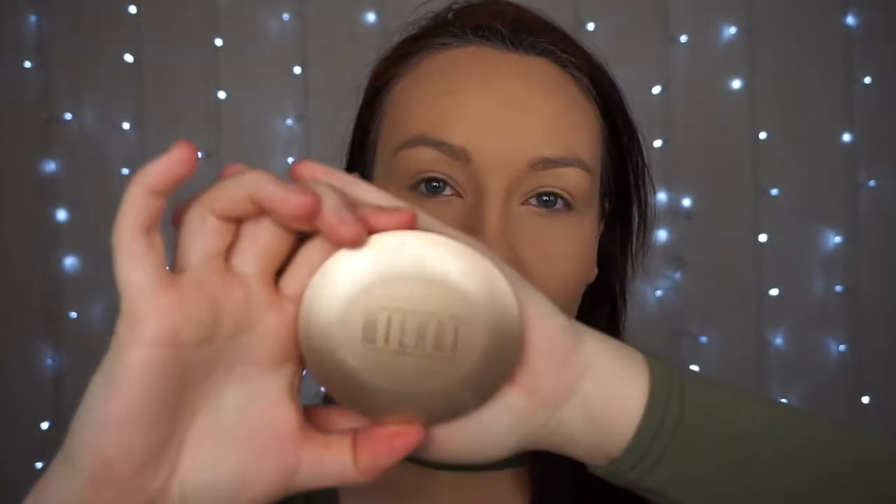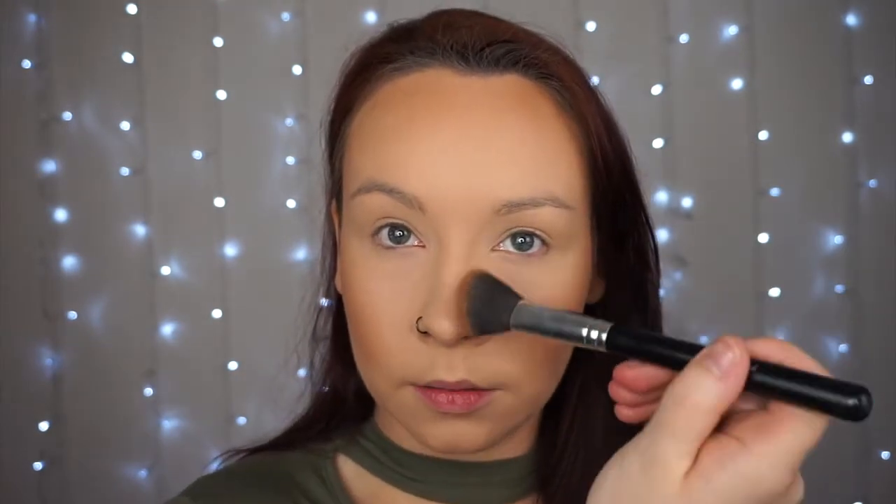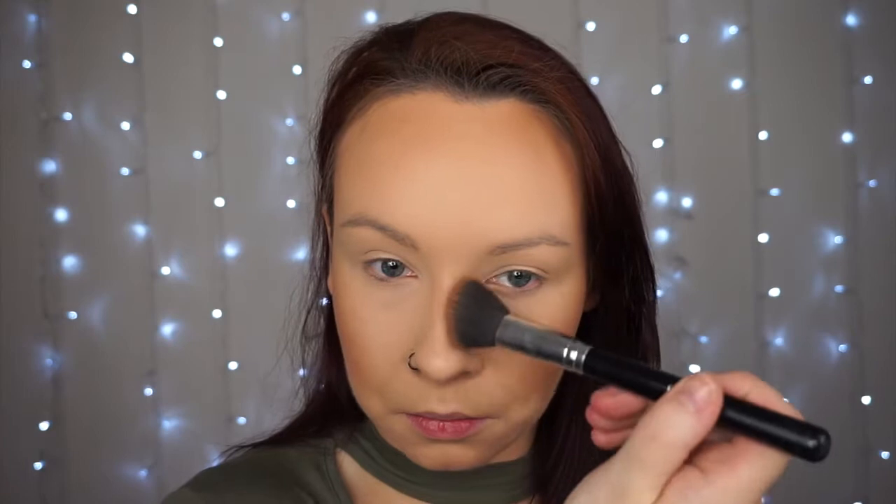To warm up the skin, I'm going to go in with Milani Bronzer in the shade Rich Beige. I'm taking a little angled brush and sculpting out the cheekbones. I also like to run this across the forehead — it just helps warm us up a little bit, makes it more bronzed, and helps slim the face after stuffing our faces all over Christmas. I'll also run a little bit down the nose as well.